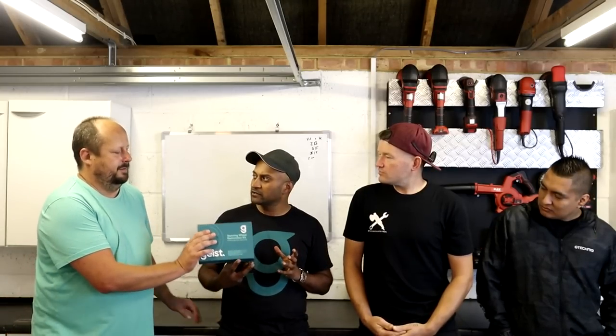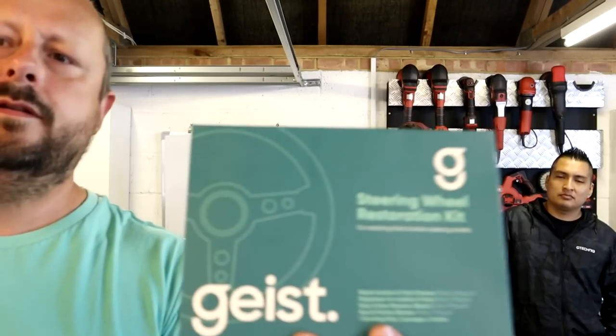This is a steering wheel restoration kit for black steering wheels. There are so many black leather steering wheels out there that are beaten up, and that's often the one that really lets the car down. We wanted to bring something out that people can just buy this kit, do it themselves, and restore their steering wheel — pretty much have a new steering wheel in 20 to 30 minutes. This is a good idea because it's probably one of the most common problems on any car over 80,000 miles where the steering wheel starts wearing out.